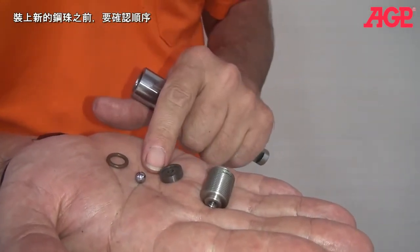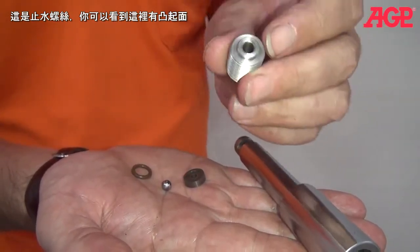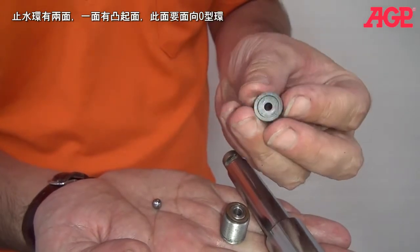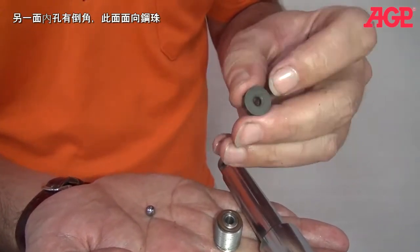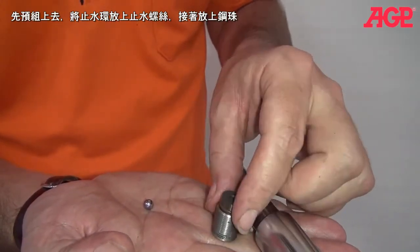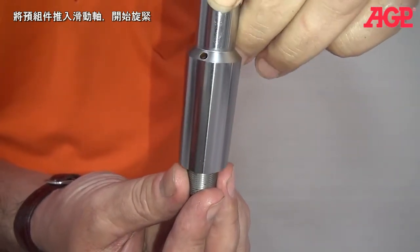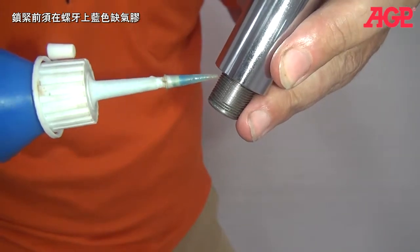When we put in the new check ball, we have to make sure everything is in the correct order. This is the end of the set screw and you can see that it has a shoulder — that shoulder is for this O-ring, so put the O-ring on first. Notice the ball seat has two sides: one side has a recess with a shoulder that faces the O-ring, and the other side has a bevel in the center that faces the ball. So we pre-assemble it — put the ball seat onto the end of the set screw, then put the ball on. Come down on it like that, start the threads, and put on some blue Loctite before you continue.